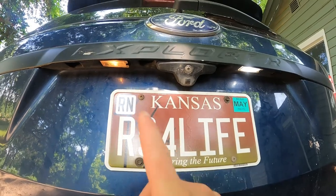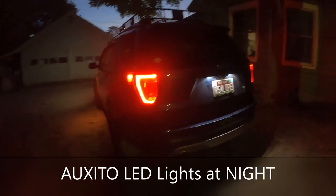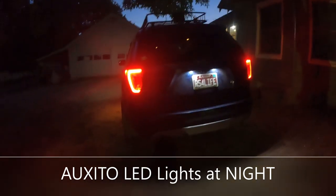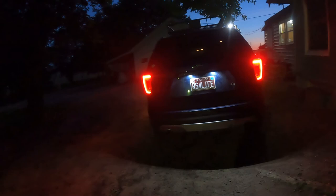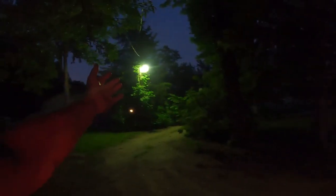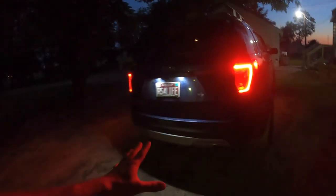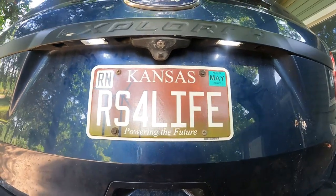Now that it's nighttime, let's check out these license plate lights. I'm going to click my unlock button again to keep them on. Look at all that light it's creating. Yes, we do have a light back here, but those lights alone light up this whole back area — that's amazing and incredible.